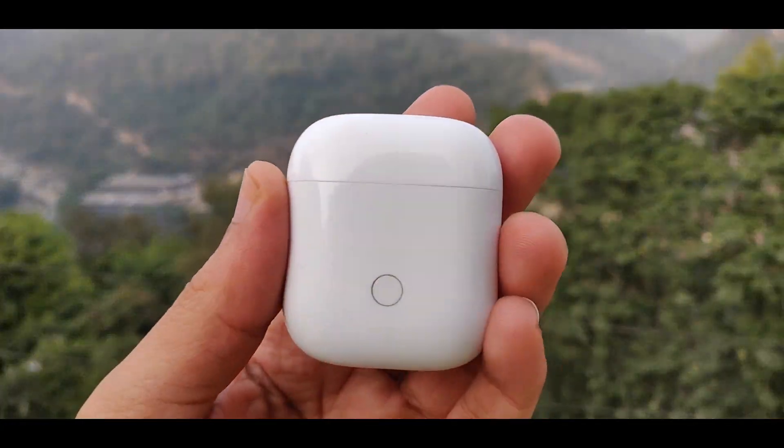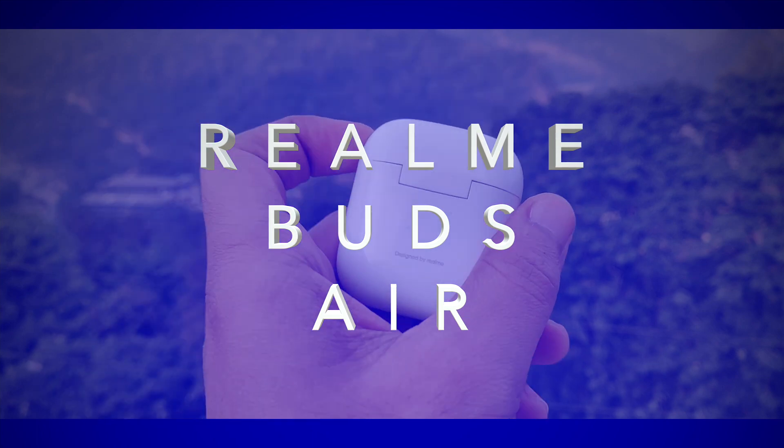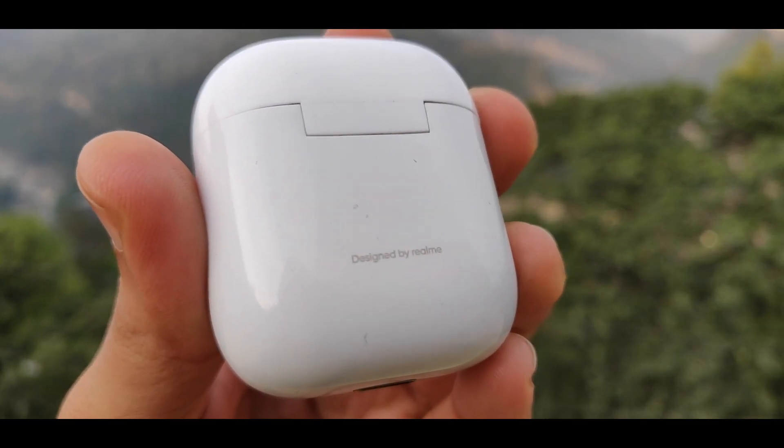Hey guys, welcome back to my video. Today we are going to talk about Realme Buds Air. I have used them for a while and I'm going to share my experience. This video is going to be an in-depth review of Realme Buds Air, so let's start.